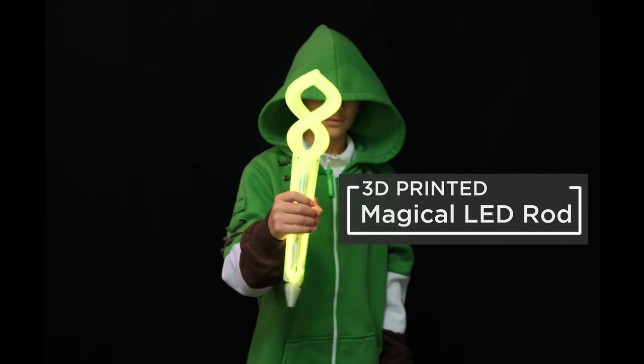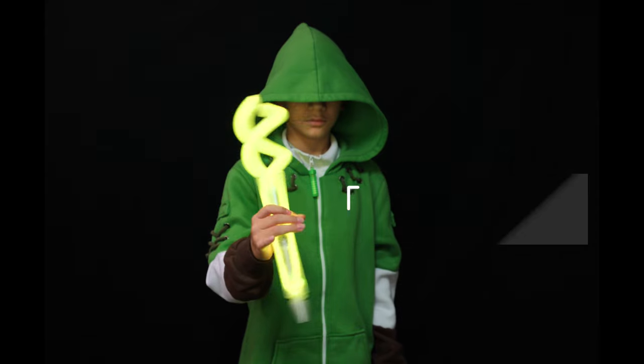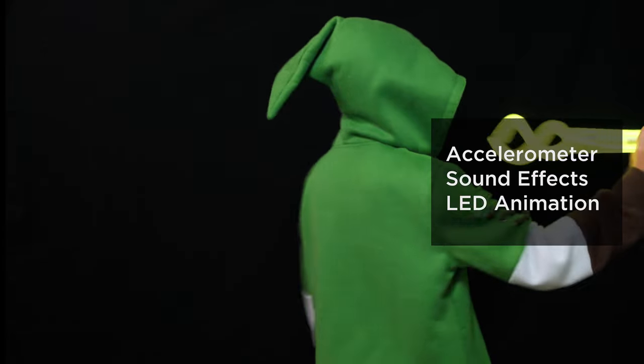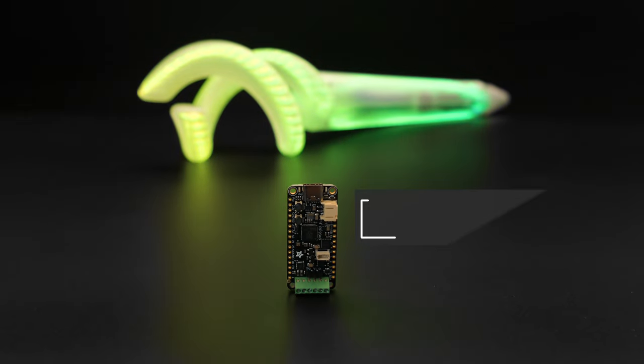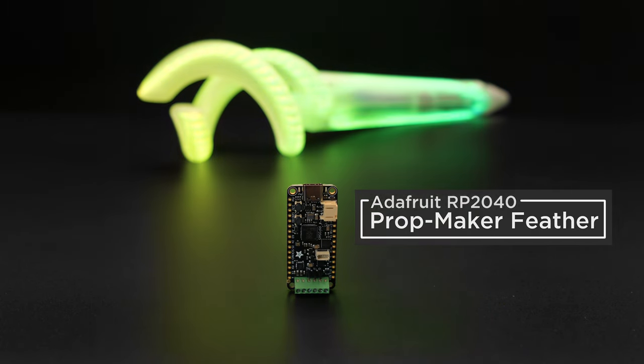You can build a light-up wand with 3D printing, Adafruit's Feather, and CircuitPython. This is a 3D printed prop of a magical rod that's inspired by fantasy video games. It features LED animations and motion-activated sound effects, powered by the Adafruit RP2040 Prop Maker Feather.